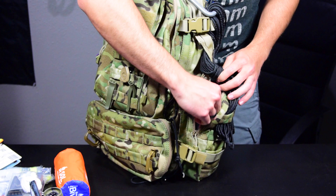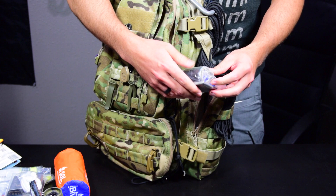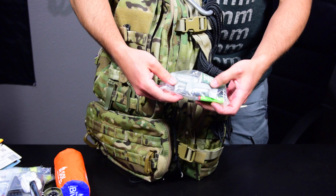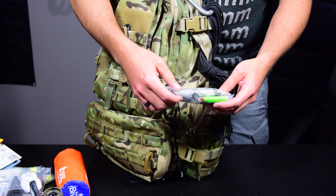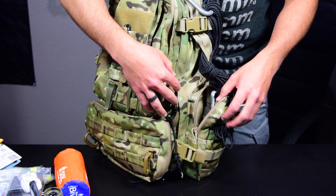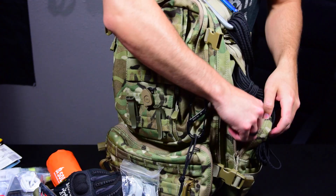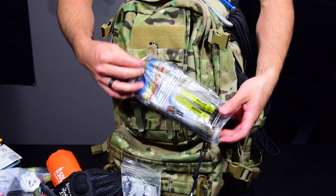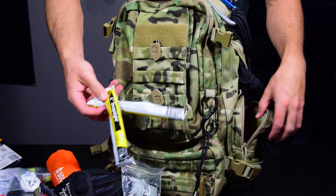The side compartment is my fix-it and fire-starting compartment. I have a small roll of Gorilla tape, duct tape wrapped around a card, and a couple of super glues. For fire starting: two mini Bic lighters, a set of waterproof matches, and some wet fire tinder. I don't carry a fire striker because lighters are so much easier — I'd rather carry them as backup. I have some signaling flares which can also start an intense fire if needed. And a couple of chem lights.